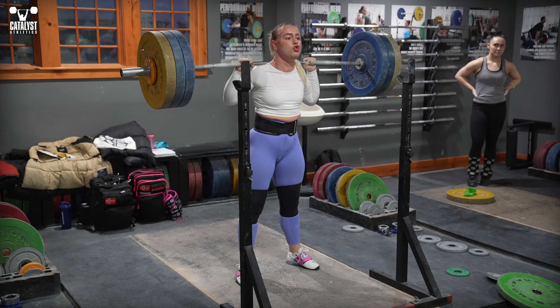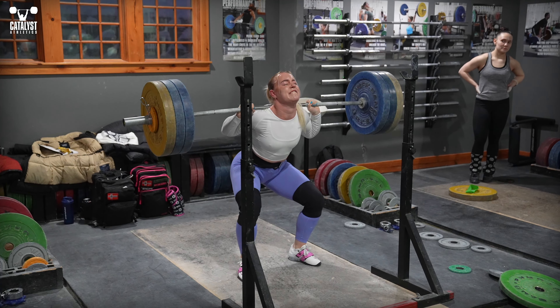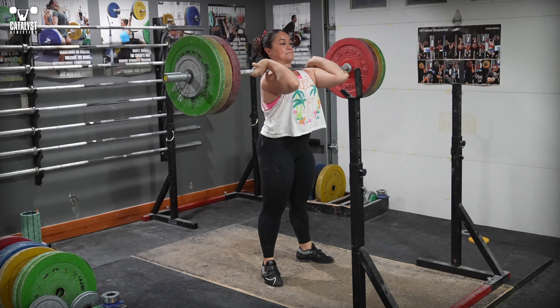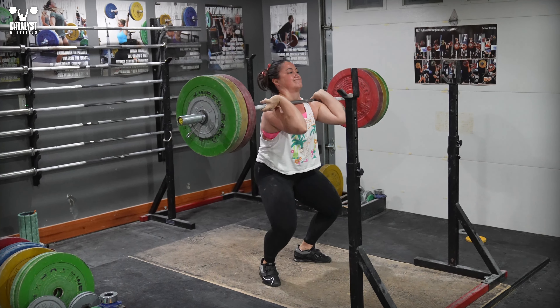The next big cause — and why dizziness can still occur in lifts in which the bar isn't even near the carotid arteries — is vagal nerve stimulation. Holding your breath and straining, as you do in any tough lift, stimulates the vagus nerves, which abruptly reduces blood pressure and heart rate.